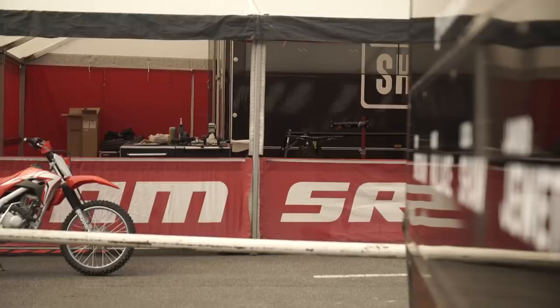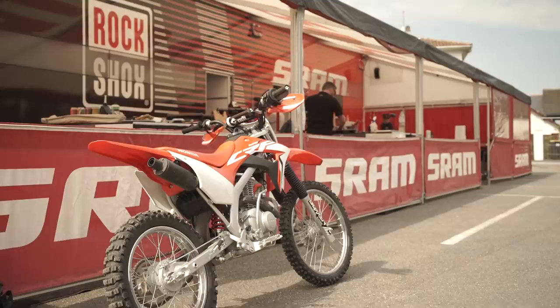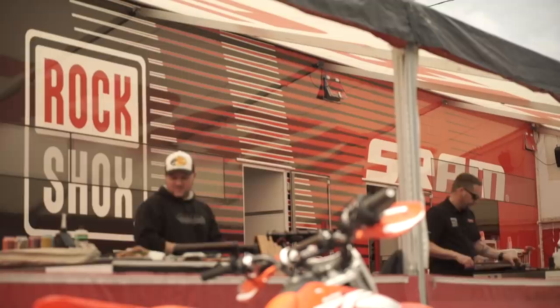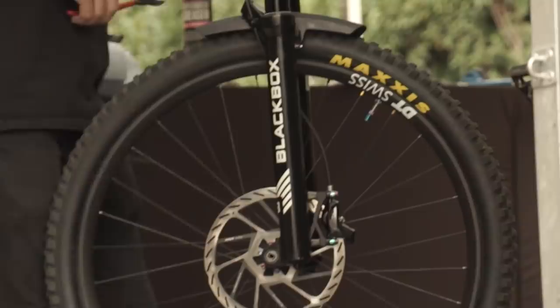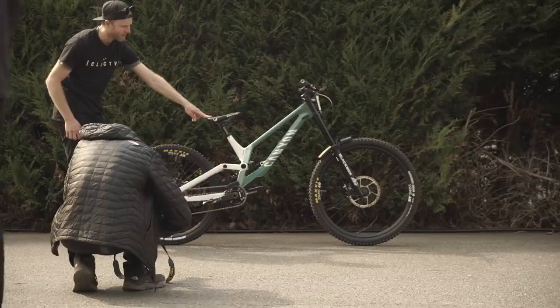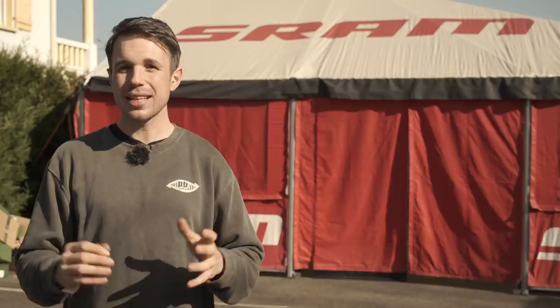We're here at the SRAM pits, where they do all the servicing for the RockShox componentry for all the top teams. Within RockShox, they have their black box program — basically their prototype parts where details are very thin on the ground — but there are some new forks this weekend and it looks like there's a new shock too. The new forks, which I imagine will be the new Boxer, have a different lower. It's a lot more angular than the current version, and although I haven't measured them, it looks like the legs are a little bit bigger in diameter. The internals are of course a mystery, but it definitely is a new fork. It also incorporates a mudguard on the arch and is far more angular, fitting the look of something like the Zeb.